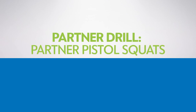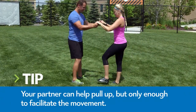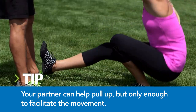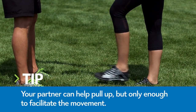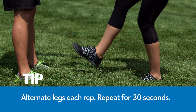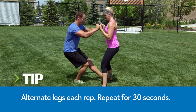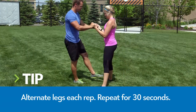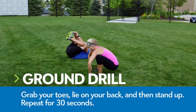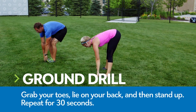Partner drill: partner pistol squats. Slowly and with control, bend your left knee and lower your butt toward the ground, going as low as you comfortably can while maintaining a neutral spine. Extend your right leg as you squat down. Squeeze your glutes to return to the start. For the ground drill, hold your toes from a standing position, lie on your back and then stand up, never letting go of your toes.